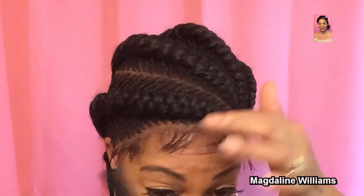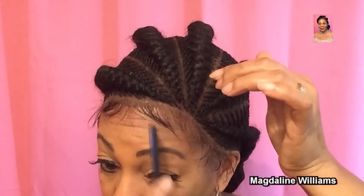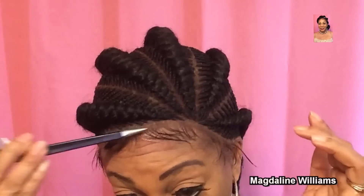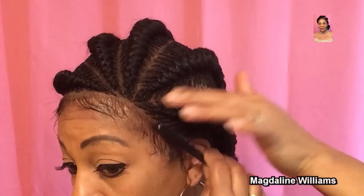This still gave me the freedom to style my baby hairs on the front of my perimeter. I'm continuing to press it in, and after that I'm going to put my bandana on.